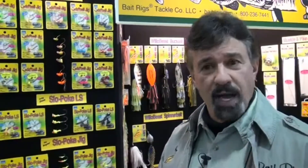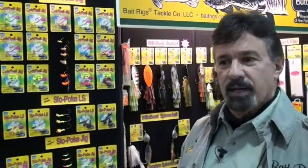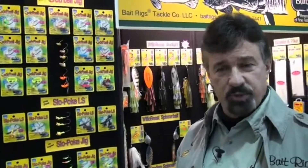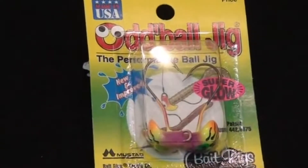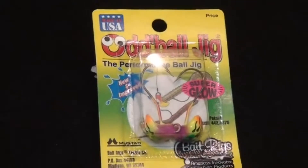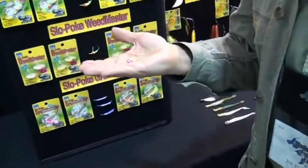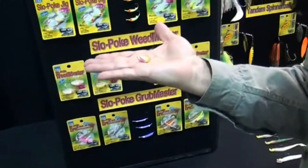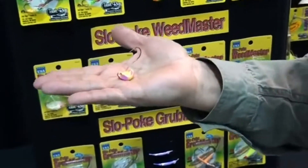Let's get started with the Oddball Jig. It's something that I think most people are familiar with, and it's a product that solves a lot of problems with jig fishing. It's also very unique in what it does. When you look at an Oddball Jig, its name infers that it's unusual or odd, and when you look at it, it is in fact an odd-looking jig — but it's odd for a reason.